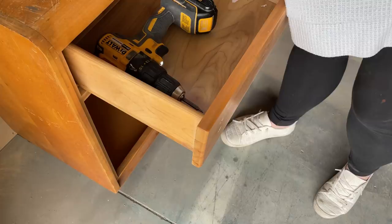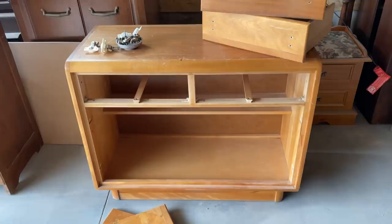Since the doors are in such a bad way I decided to start there. I removed the doors and all of the hinge hardware, and then I had to enlist the help of my super handy husband to make me some new ones.